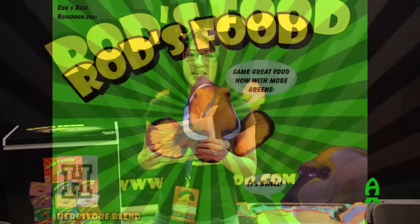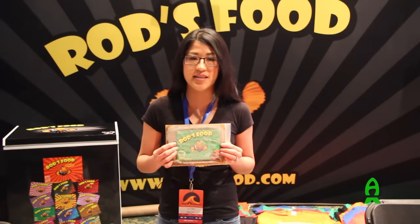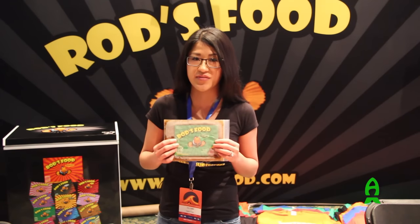Our herbivore blend is about identical to our original. It does have extra servings of greens. For people with bigger tanks who keep tangs and rabbitfish, we all know that they need vegetables. So it's got the extra broccoli and extra servings of seaweed.